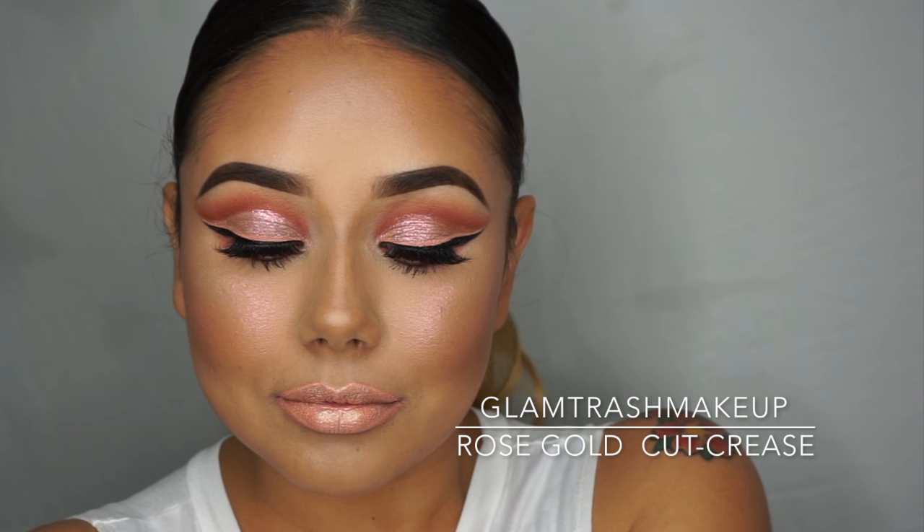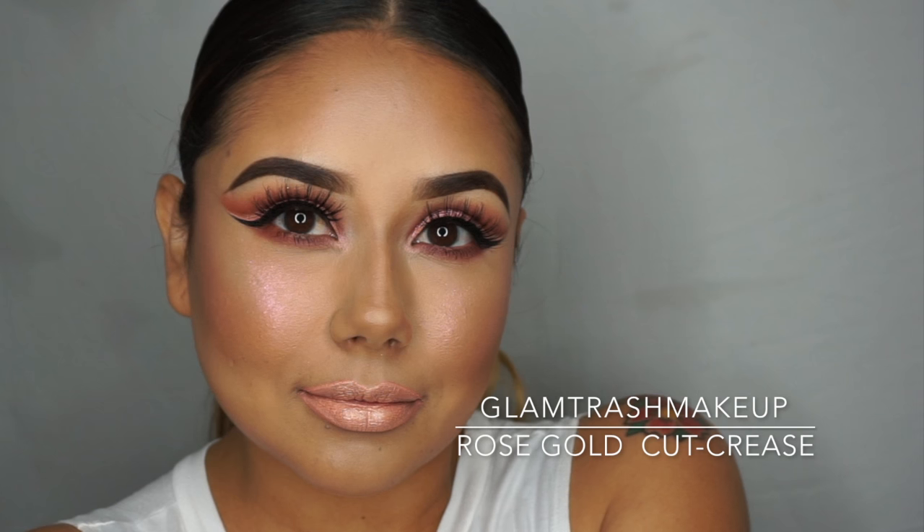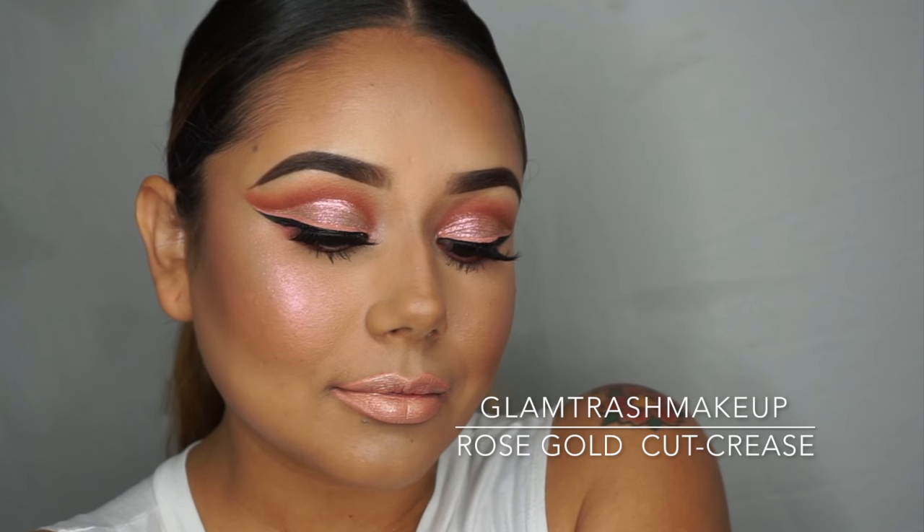Hey guys! It's Marina. Welcome back to my channel. Today I decided to do a rose gold cut crease since I haven't seen a lot and I wanted to try it. I love this color and I'm so excited for you guys to watch it. If you want to see this look, please keep on watching.